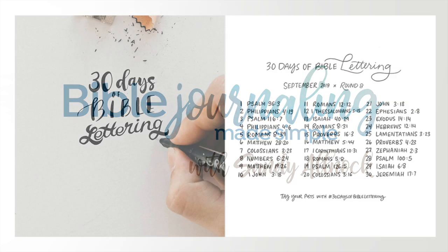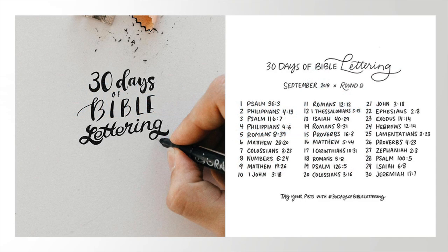Hi there, it's Sandy Alnock, and I'm going to be sharing my progress this week in the 30 Days of Bible Lettering Challenge. If you have missed out on the beginning, you can start any time — no need to have begun from the start. Just write out the verse and share it online. You never know who you're going to bless by sharing God's Word.